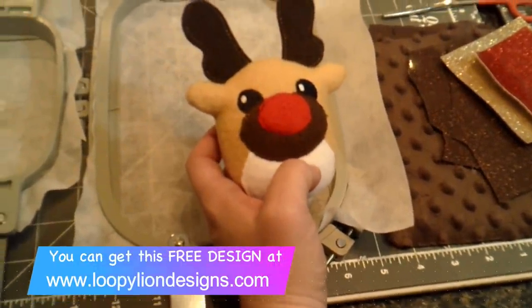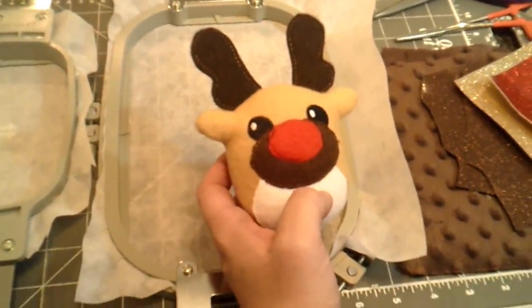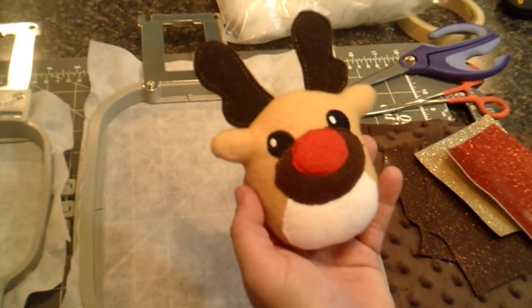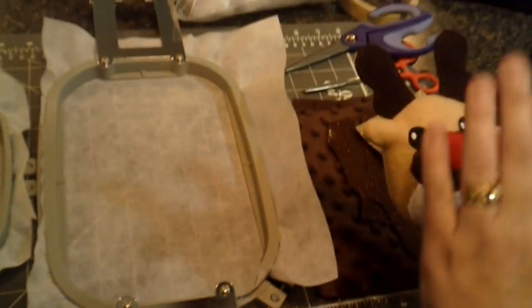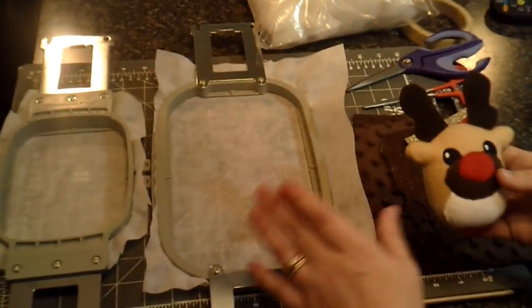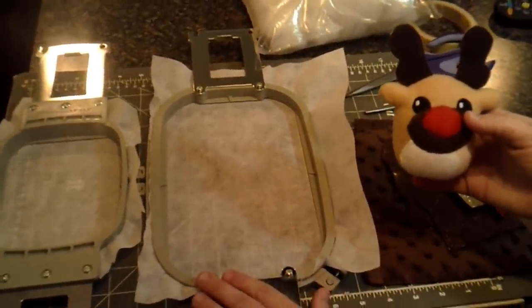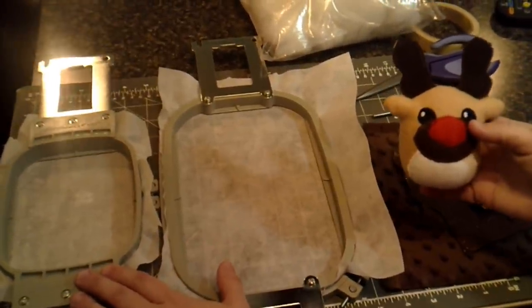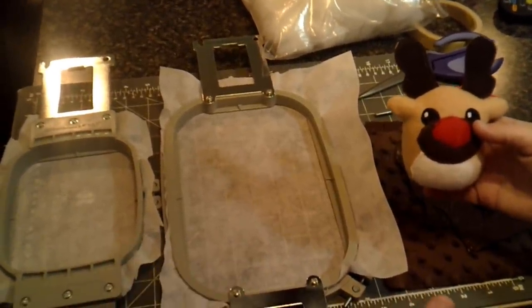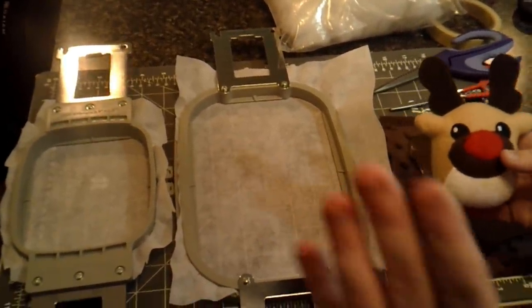Hi and welcome to Loopy Lion Designs. I'm going to do a quick tutorial on how to make this adorable little Rudolph stuffy. It's done in two hoopings — one hooping for his ears and one hooping for his body. Even though this design is going to be done in a five by seven hoop, all of the ears can be done in a four by four hooping to save you stabilizer, and then you can have everything lined up and ready to go before you start. I've done that already.